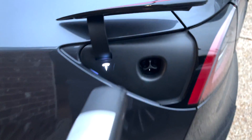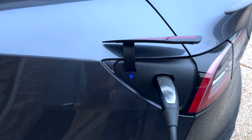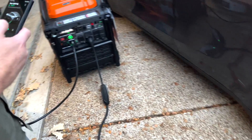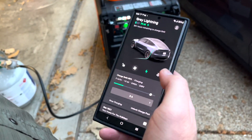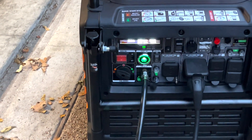It's plugged in and ready to go. With the bigger generator, we're seeing 21 miles per hour charge rate. This unit is putting out 6.8 kilowatts.